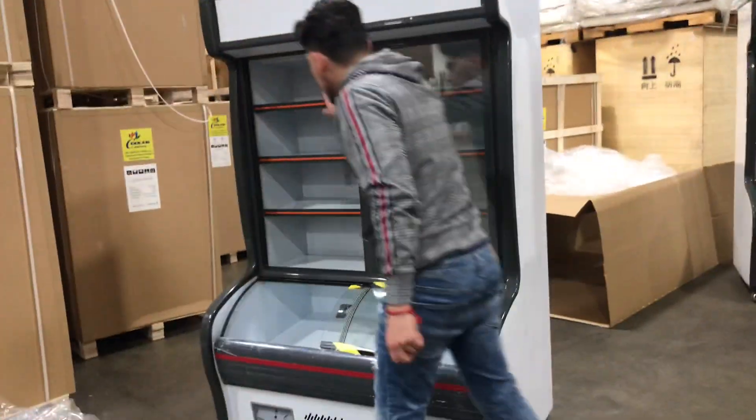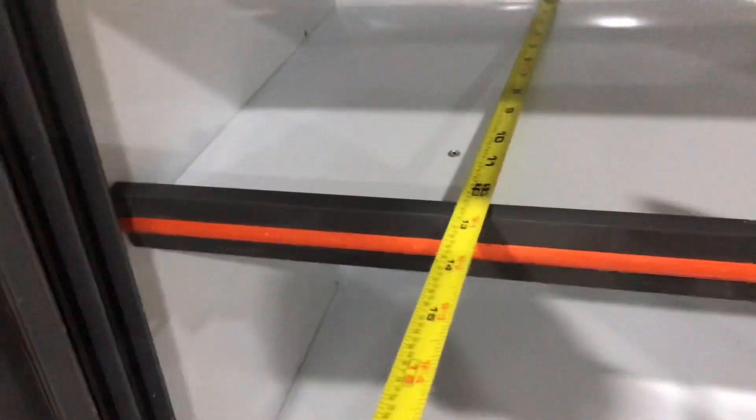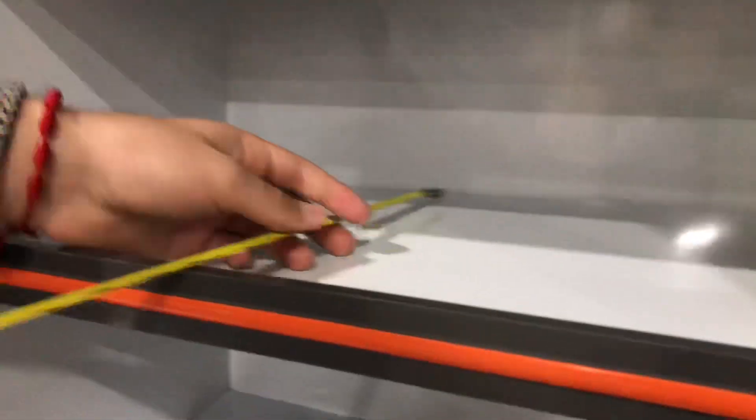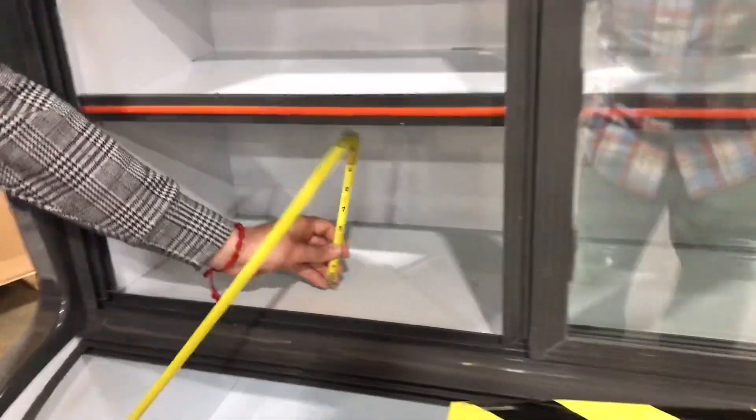Now, over here on the inside, let's go ahead and give you the interior dimensions for the refrigerator part of the unit. Depth-wise, you're going to be looking at about 13 inches. From top to the bottom, the first shelf will be about 7 inches. The second shelf is going to be about 9 inches of height, and depth will be 13 — depth will be the same for all of these shelves, the only difference will be the height. This one is 9 inches as well, and then this one will be a little bit higher at 10 inches. So you've got your shelves inside where you can place your product.